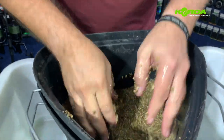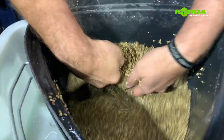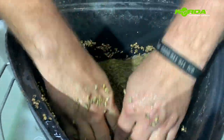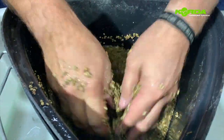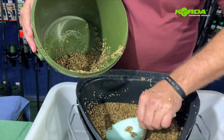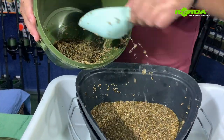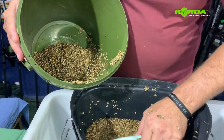The next batch of particles is the hemp and I do exactly the same with them — I wash it off and drain it to make sure they are clean and ready to be soaked. Now I'm just transferring the cleaned hemp into a bucket with a lid so I can soak it overnight.